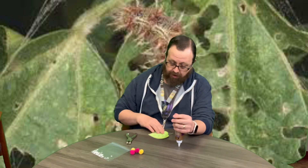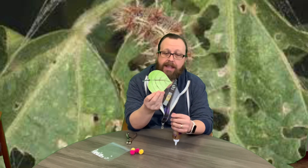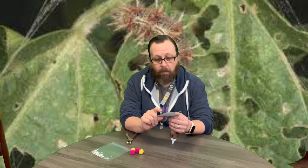Hey guys, welcome back! It is spring week and we're here with another one of our crafts — we're making a caterpillar craft. We're going to start off by getting a leaf template on white paper, and you're going to go ahead and color it whatever kind of leaf you want.